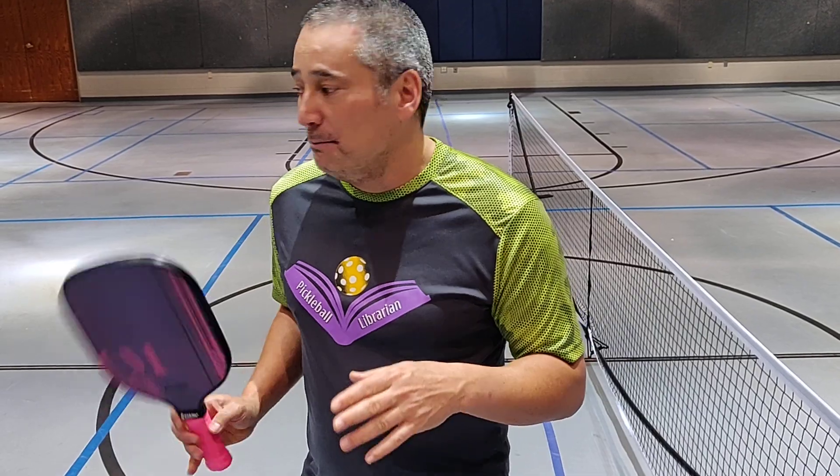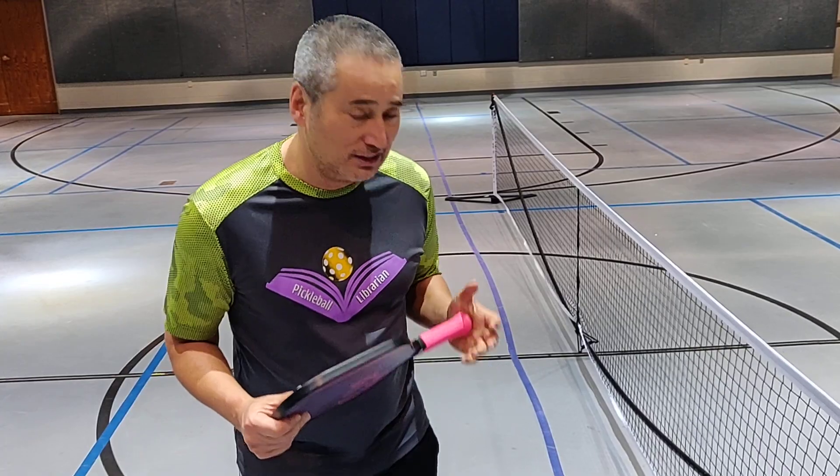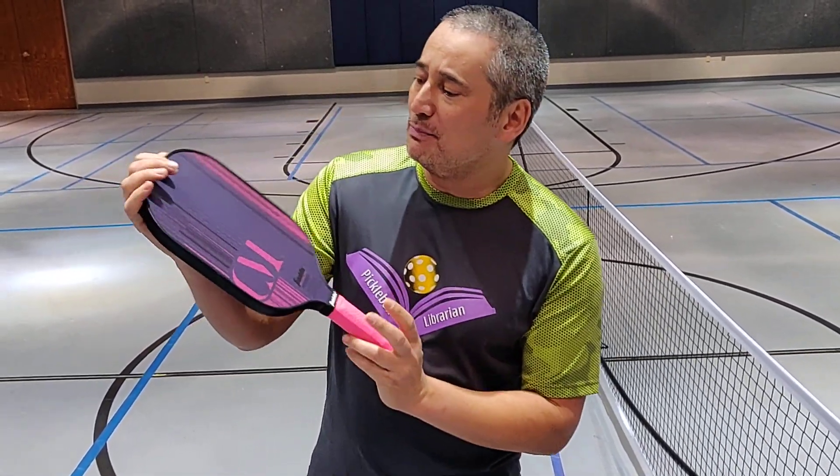I prefer a softer paddle, but I played singles with this paddle. And it was amazing — I did extremely well with this. So I like it, I like the hardness of this. So let's talk about the paddle.